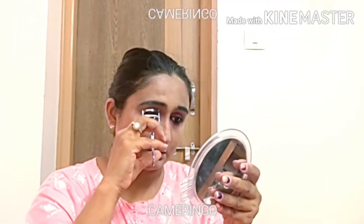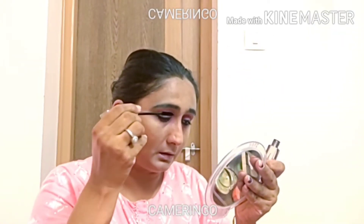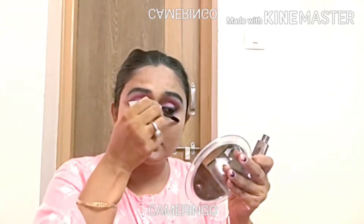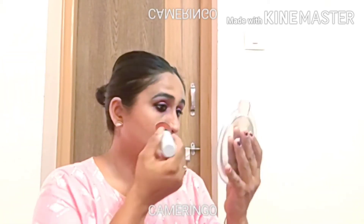I will use my mascara on my eyelashes. I am using a pink glittery compact powder. I apply it on my face to enhance the color of this look.